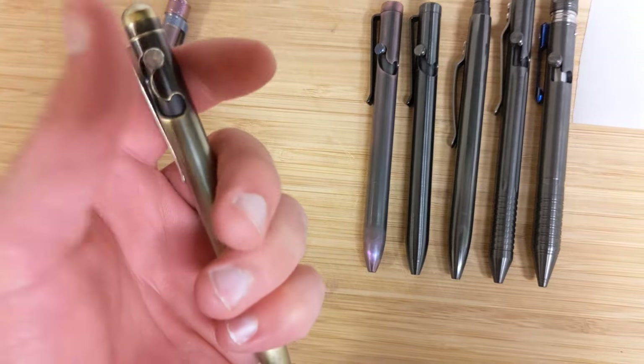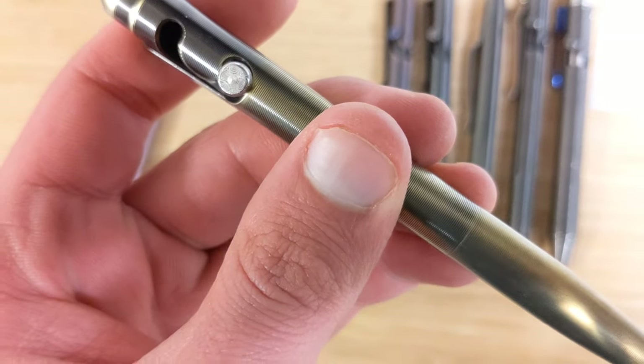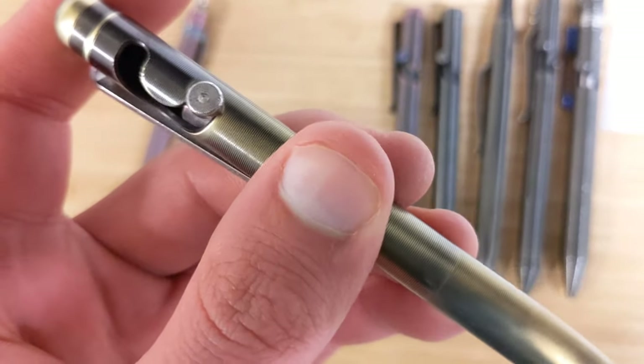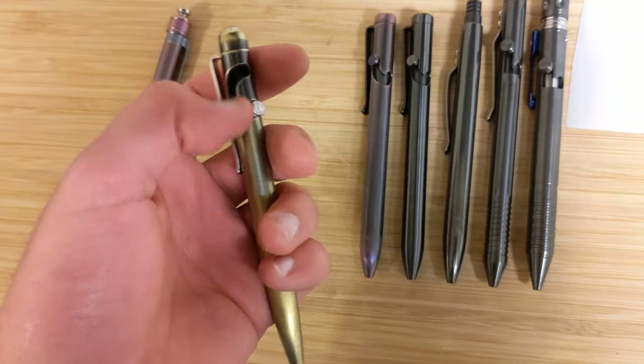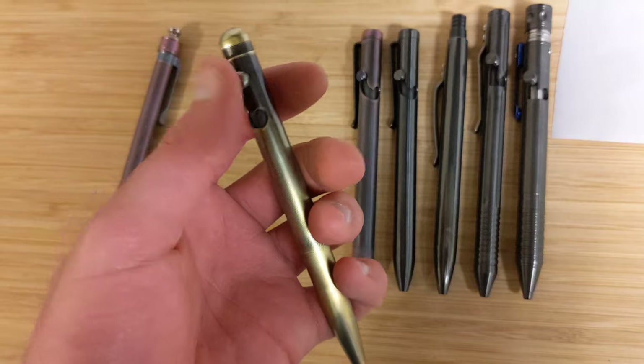Next up would be an old Tactile Turn slider. This one, again, is zirconium. I do have a Damascus bolt on there, which is steel Damascus. This was a black finish — I carried it for years before sanding it down and anodizing it gold.